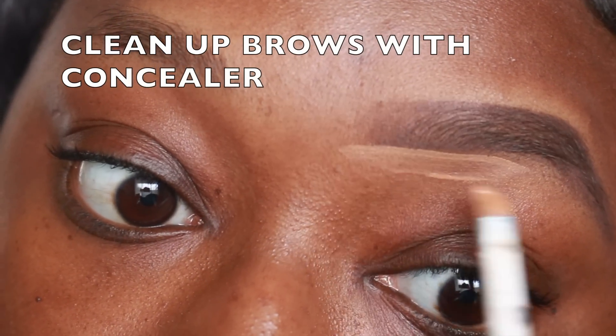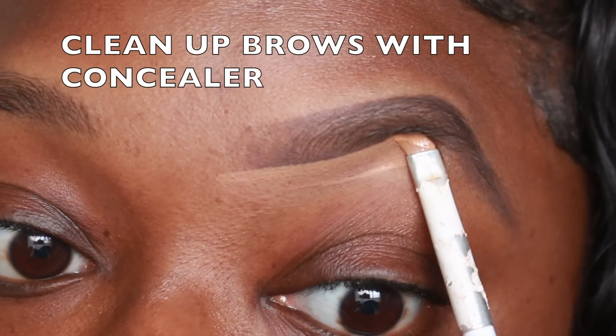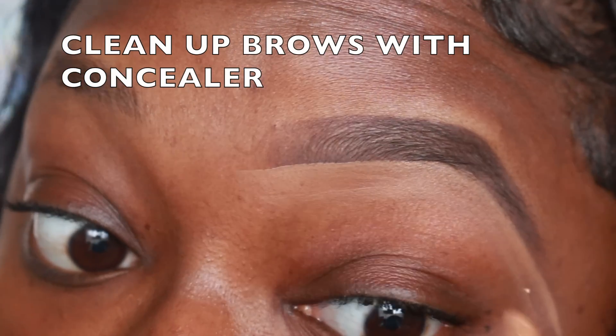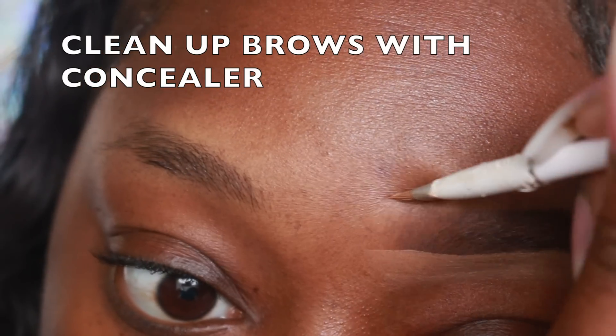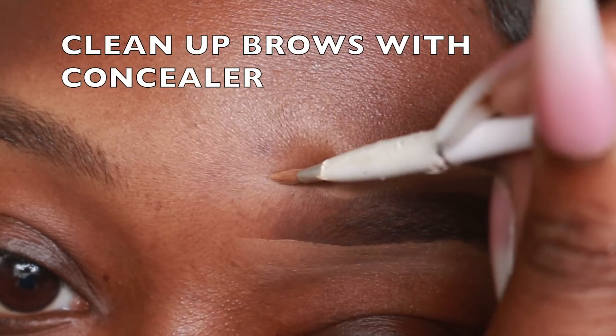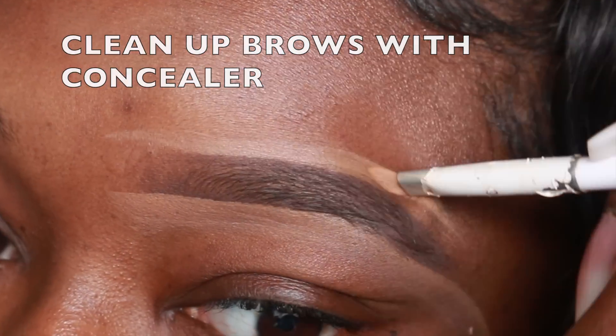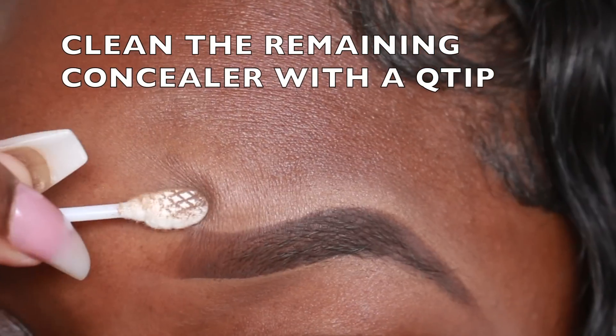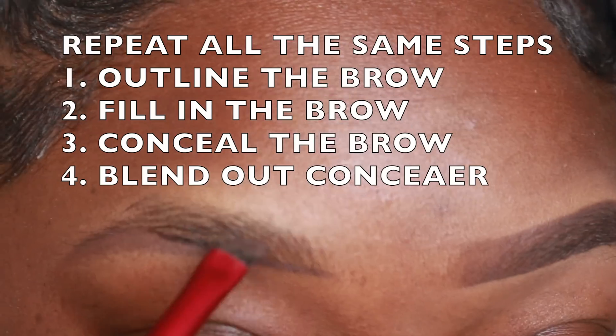Then I'm cleaning it up with concealer — this is the LA Girl Pro Concealer in the color Toffee. I'm just cleaning it up and trying to get a nice arch, cleaning up the bottom and the top.